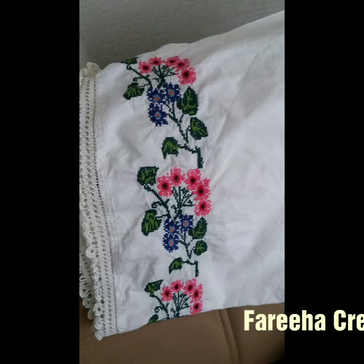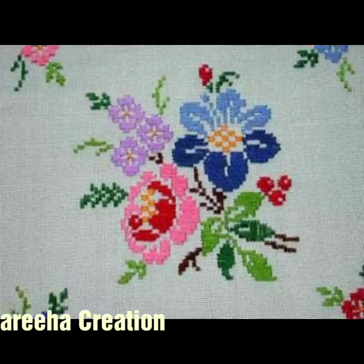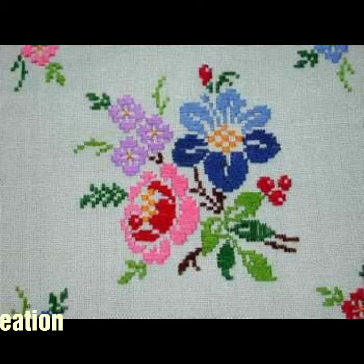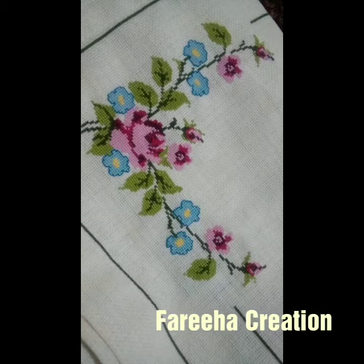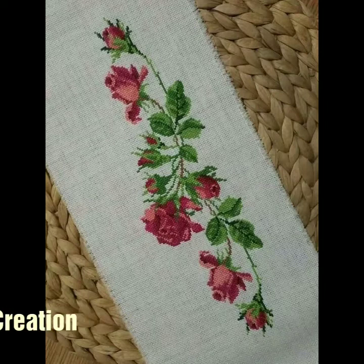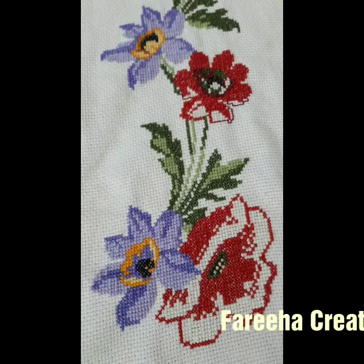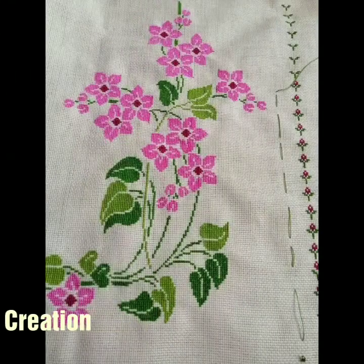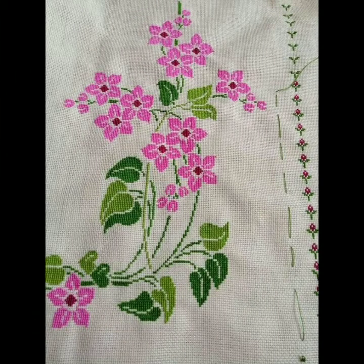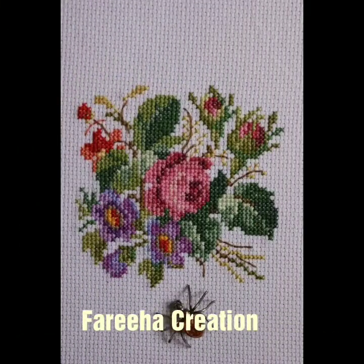Today I will show you how beautiful and stylish, unique and trendy borderline crosses with embroidery pattern. In addition to this, you will get flowers and corners. There are very precious and unique ideas. You can use these ideas for table covers and table mats as well.